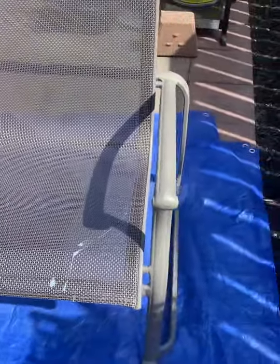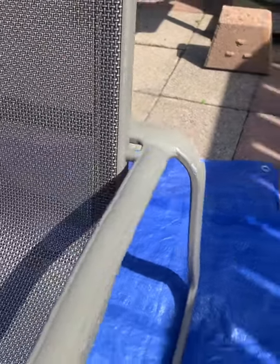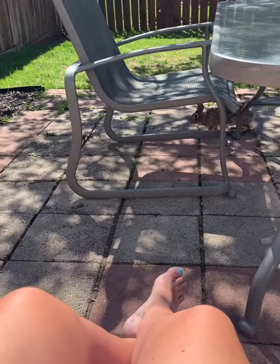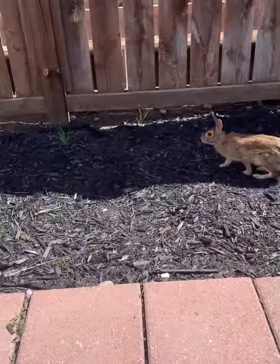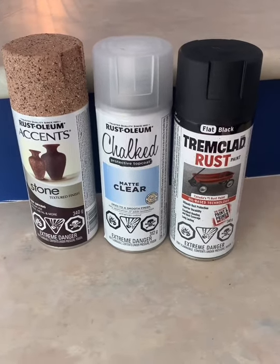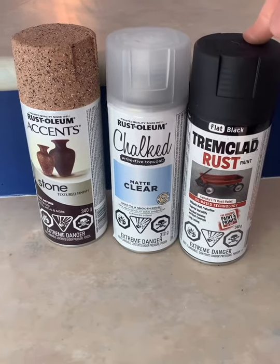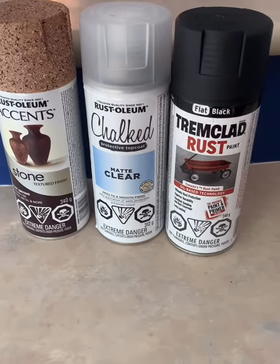There are also some pieces where the paint's been chipping, so it could use a bit of an upgrade. We have four chairs and a table — I don't have any pictures of it, but you can see it in the corner in the footage. For this project we're mainly using this black flat trim-clad rust paint. It's an oil-based spray paint, and I went through three or four cans to complete the project. It is oil-based and rust-proof, so it can withstand the elements.